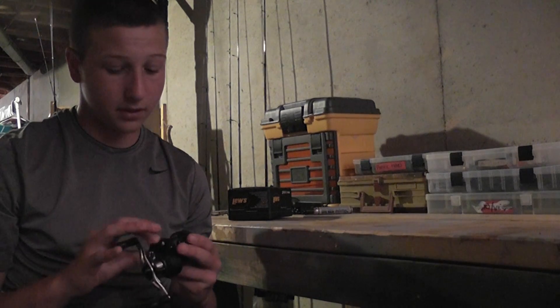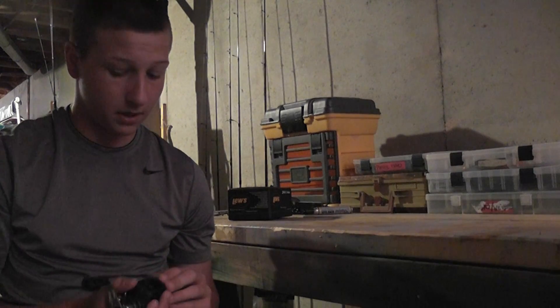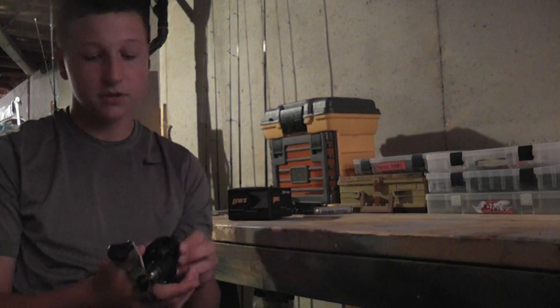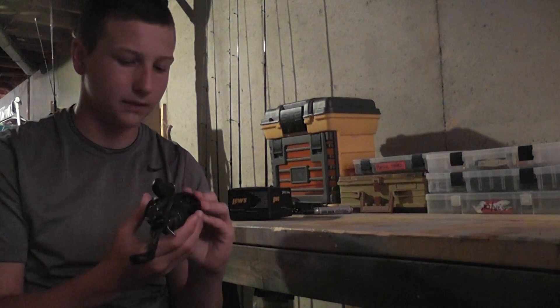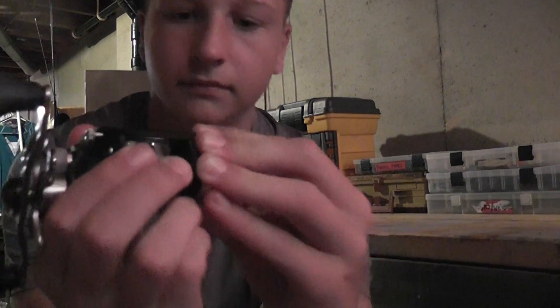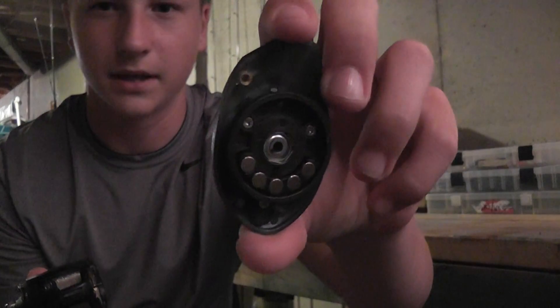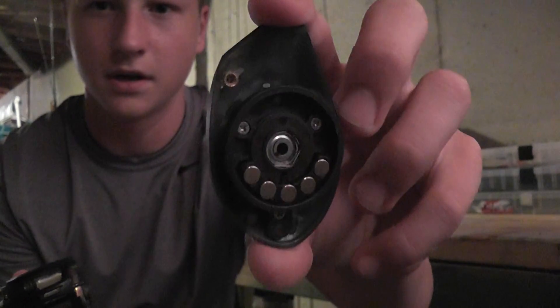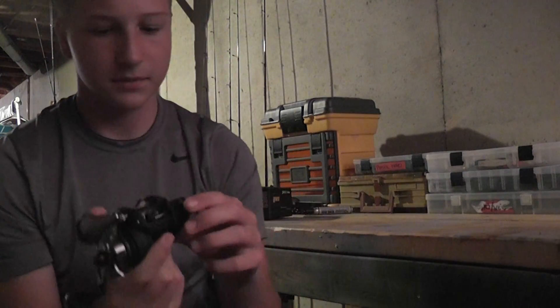I got mine at Gander Mountain. I know this is also available at Tackle Warehouse, Cabela's, and Bass Pro. Right here, you unscrew this, and then you push that down — and you just take it like that, and there are your magnets. All those little things right there. And that's the spool that comes out.